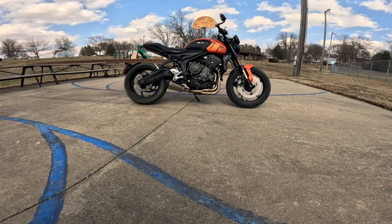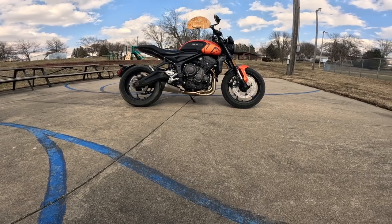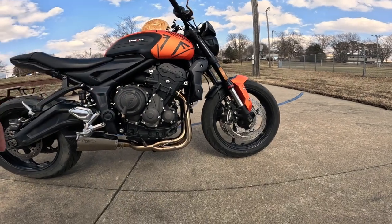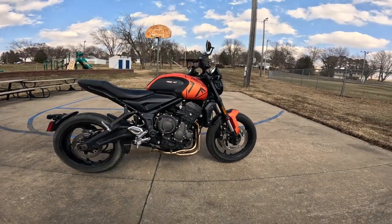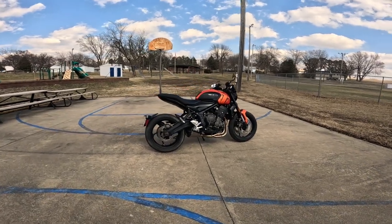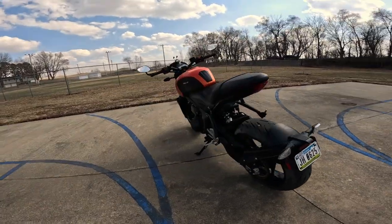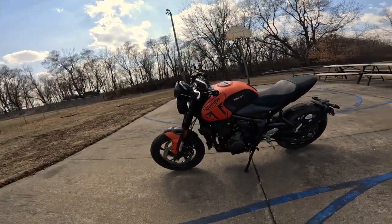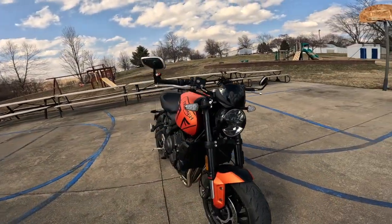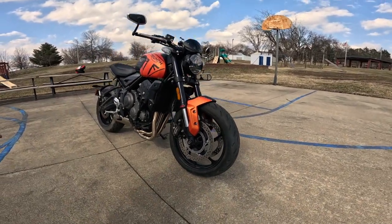Weight on this motorcycle — wet — is supposed to be 417 pounds, but they lost 10 pounds when they put this pipe on, so it's about 407 pounds. With a little over 80 horsepower, it is a real rocket ship. I'm just not in tune to ride this kind of thing hard right now, but you have to practice. This is a real fun bike — isn't that just something? I just love the way that whole front end looks.